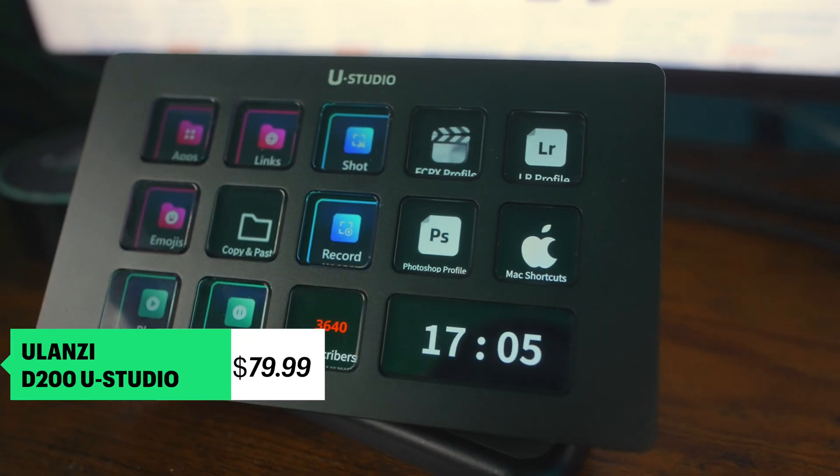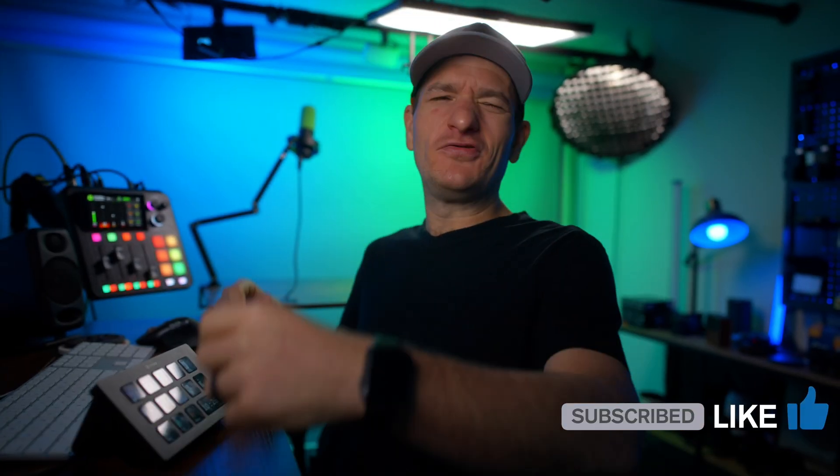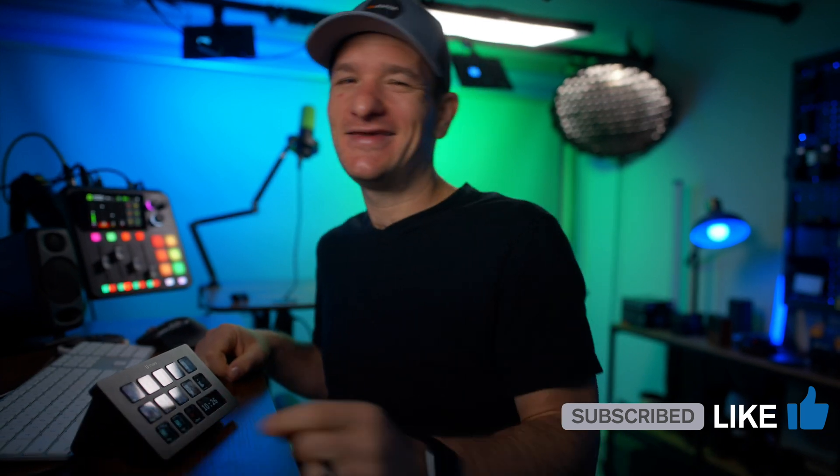I hope you enjoyed this video. If you want to pick one up, please use the links below to support the channel — I would really appreciate it. Like, subscribe, do all those fun YouTube-y things. You guys know I will see you in the future.